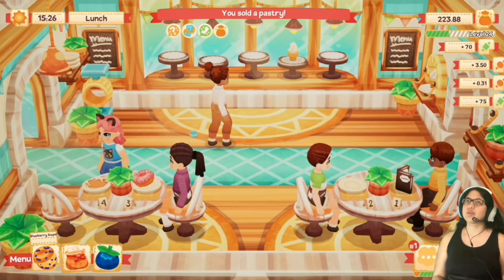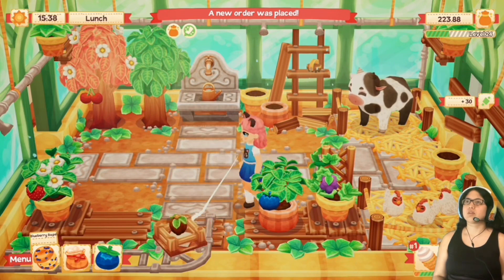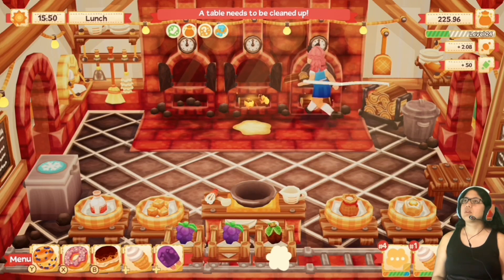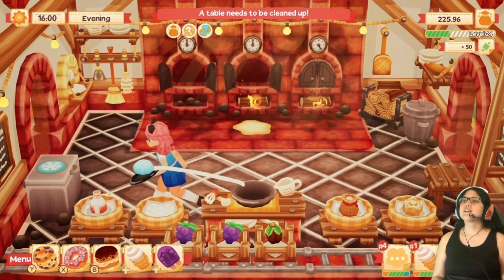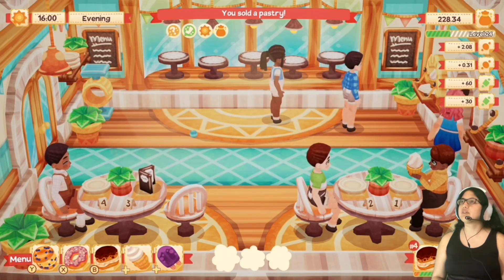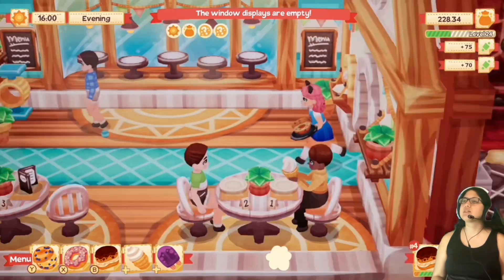This is for number three. I need a blueberry. Okay, and then a soft serve for number one — there you go. And then an eclair — awesome. I'm doing really great with these soft serves.